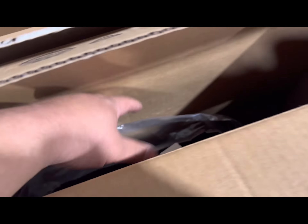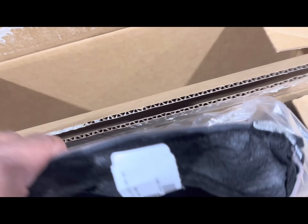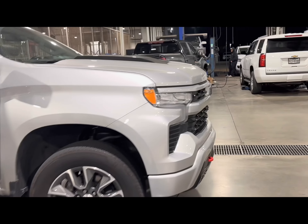Welcome back to another video — it's been a while since I posted anything. Today's video is about the 2022 RST that I got. I did end up buying leather seat covers — or fake leather seat covers — a while back, but I did not like them. They destroyed pretty quick, so I went ahead and ordered GM covers. These are going to be the leather OEM seat covers for around $700.